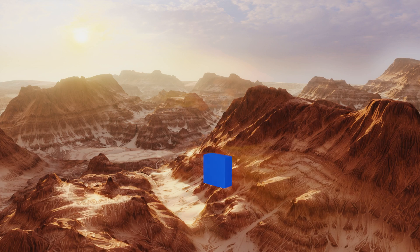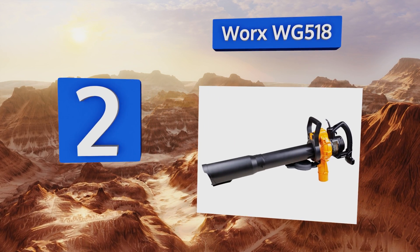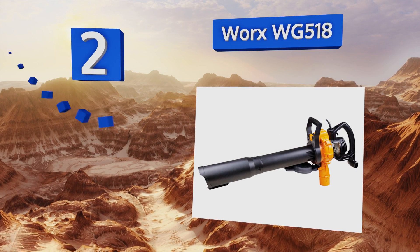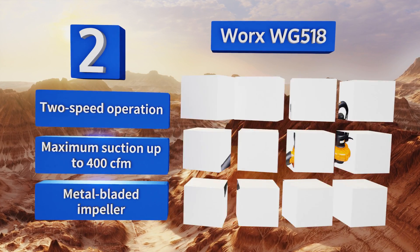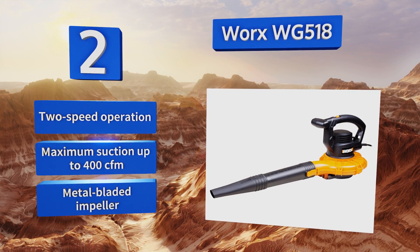At number two, the lightweight Worx WG518 offers some of the best airflow of any vacuum style model. It's not intended for large-scale landscaping jobs, but most homeowners will find it perfect for ridding their yards of autumn's leftovers. It features two-speed operation, maximum suction of up to 400 cubic feet per minute, and a metal bladed impeller.